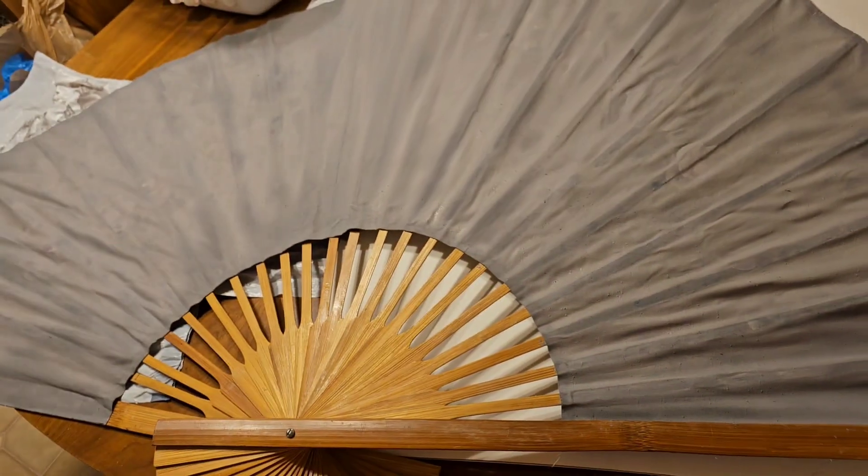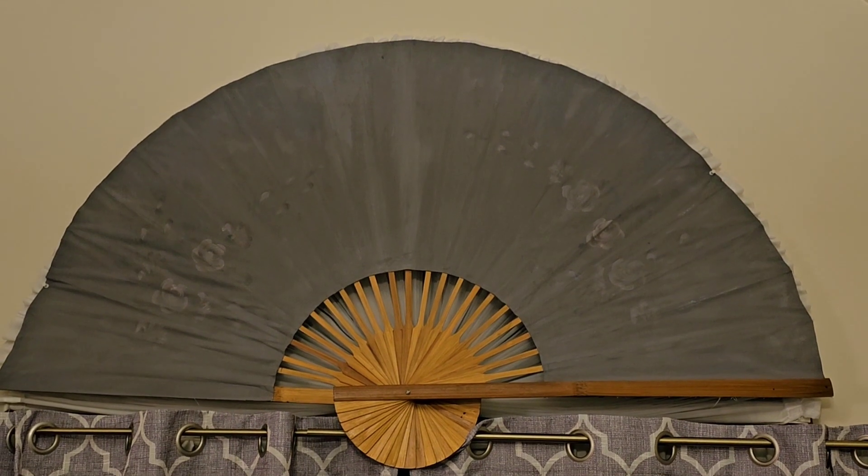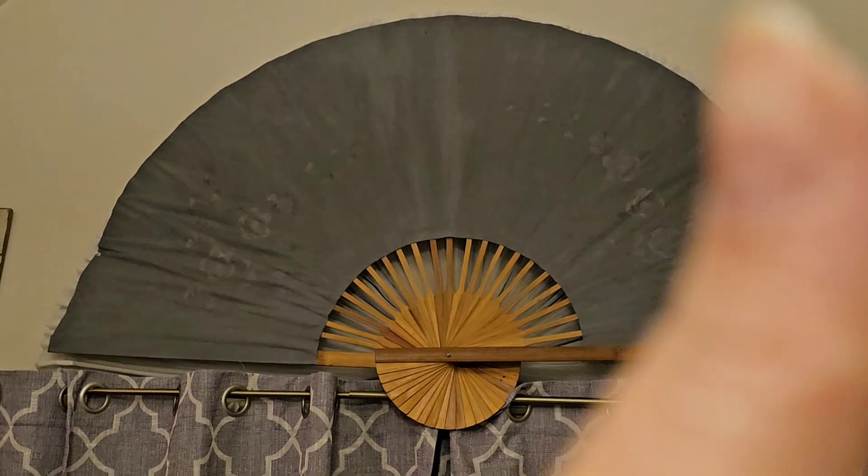There you go — you can see the finished project. Voila, there it is. It is up to cover that window. Please like and subscribe. Bye.